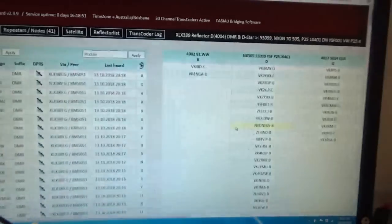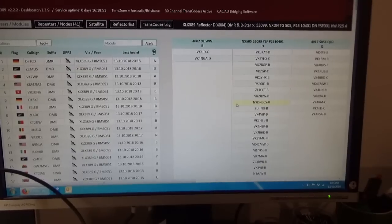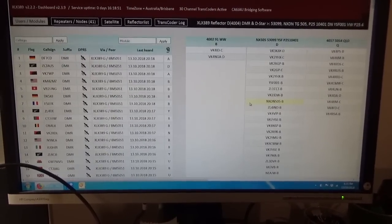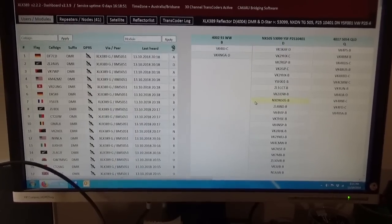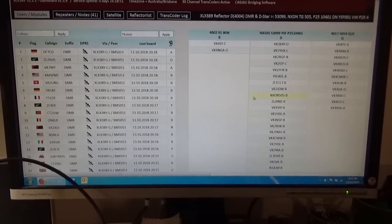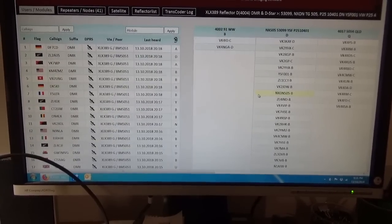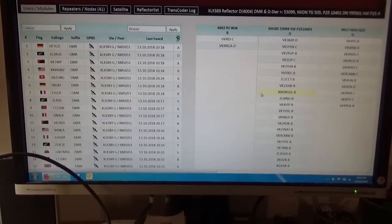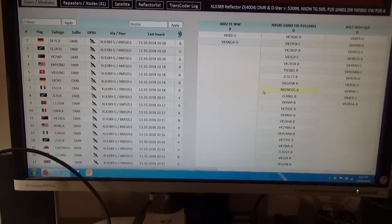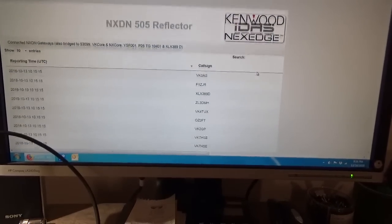This is the reflector's dashboard. It transcodes D-STAR to DMR or vice versa. You can get in on Talk Group 53099, or NXDN Talk Group 505, P25 10401, and the System Fusion reflector YSF001.